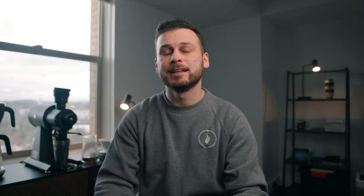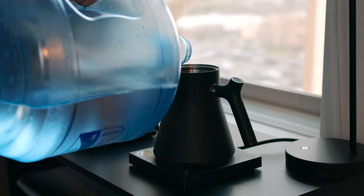Number two out of those small accessories would be the Fellow EKG Stagg kettle. It does a really great job. I used to use a Hario stovetop kettle and thought, whatever, it has a gooseneck, it's going to do the job — I really just need a gooseneck that's going to pour water out. Little did I know that once I invested into this Stagg kettle, it would really change my entire brewing game. It's a whole different experience, and it looks freaking beautiful on the brew bar.